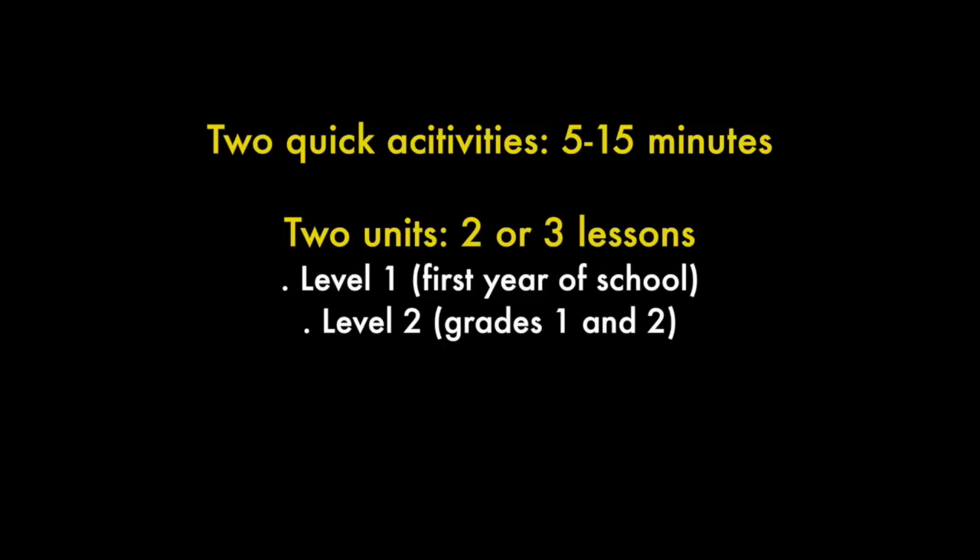Welcome to this workshop. My name is Ros McMillan and I'm going to take you through a series of activities that you can do with your students. There'll be two quick activities, they'll take from 5 to 15 minutes, and two units of work. One is for level one, the first year of school, and the other is for level two, grades one and two.